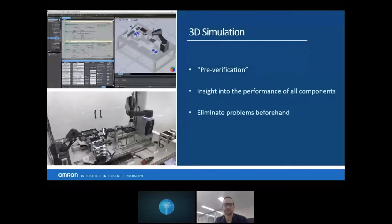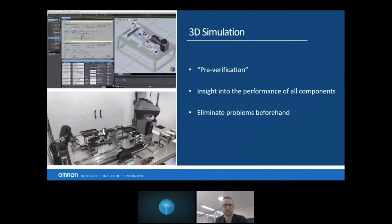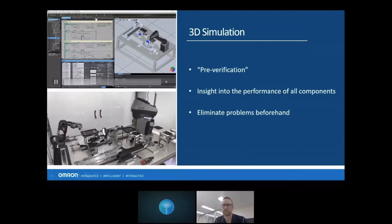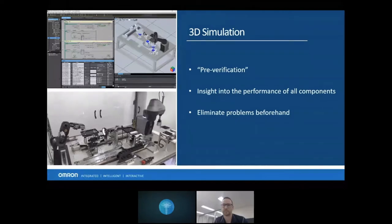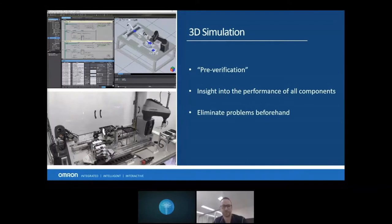3D simulation is not new to Sysmac Studio — we've always had the capability of running a 3D simulation through the data trace itself. But this new functionality is different: we now have the ability to import third-party models into the software, set up collision detection, and even use our machine vision simulation all together as one. The 3D capabilities are available on the 64-bit version of Sysmac, and you'll need an added license to run the simulation as shown.